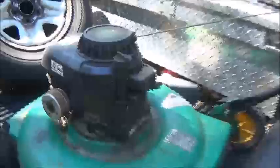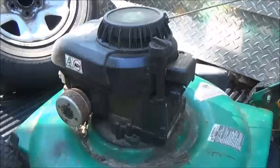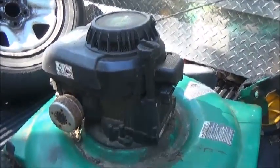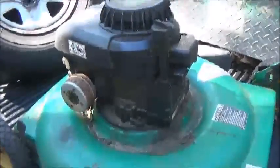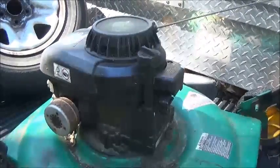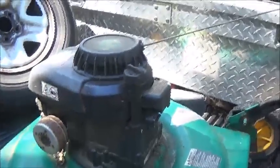I paid for this. This guy had it on Facebook and it had $20 on it. I messaged him because he was only a couple minutes away from where we're at. I asked what's your bottom dollar, he said $15 with a question mark. He's trying to sell stuff, make money because he's not working right now.